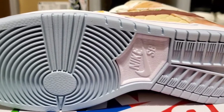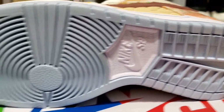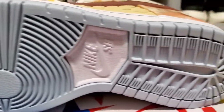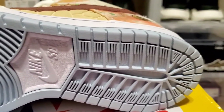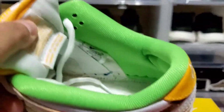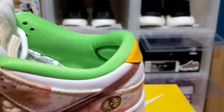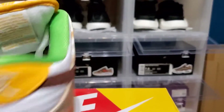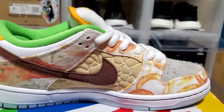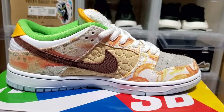Now taking a look at the outsole — it's done in almost a different, lighter shade of blue, traditional SB bottom with Nike SB right there in the middle in white. Last but not least, the sock liner is done in green — I'll explain later in the video what that really means. Now we're moving on to the right sneaker.